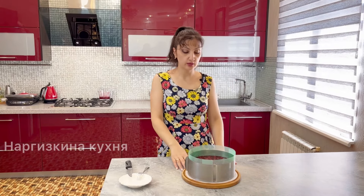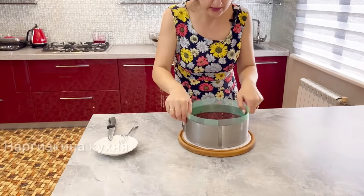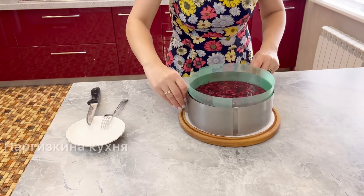Two hours have passed — I think that's enough. I can see the jelly on top has set. Now I carefully unmold our cake from the ring.